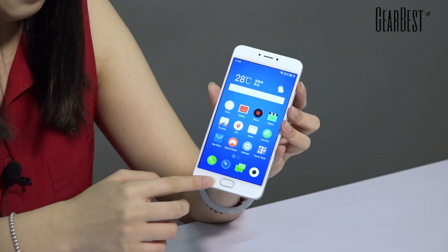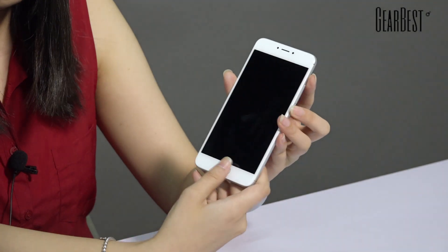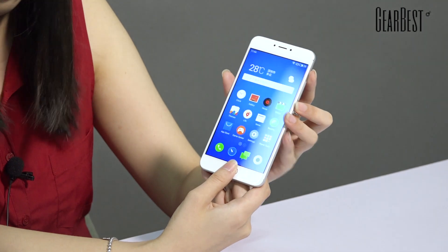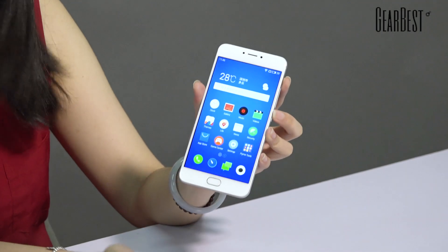Here is the home button, which is also a fingerprint sensor. You can use it to unlock your phone very quickly — just put your finger here and it's unlocked.